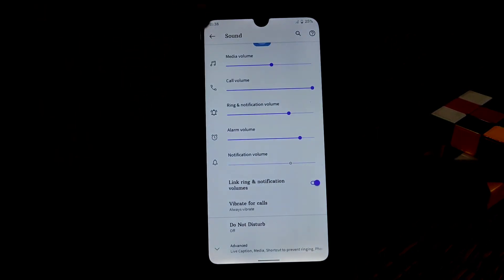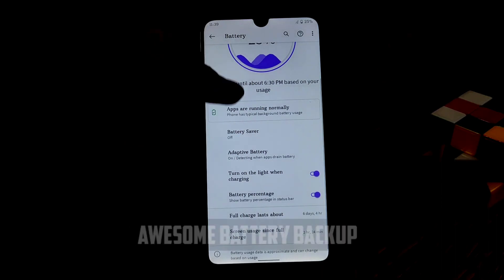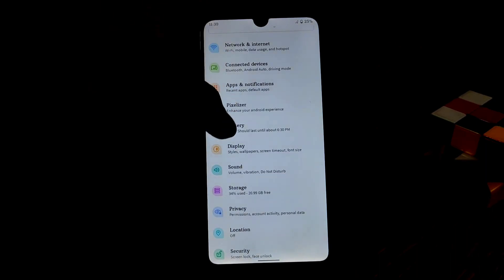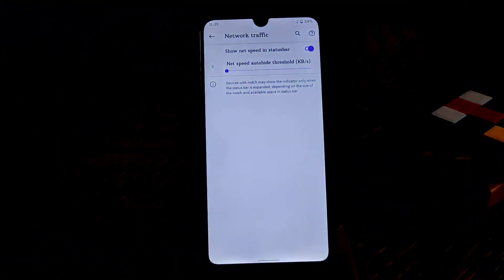In the battery section, we have the battery saver and a new animation. We also have Pixelizer, which you can think of as the customization hub. Since this is Pixel Plus UI and not Pixel Experience, we don't have as many customization options, but we do have traffic indicators in this particular build.